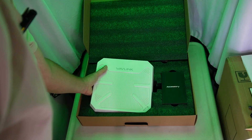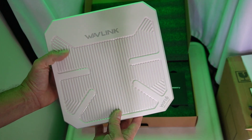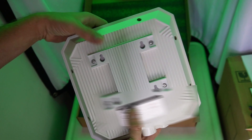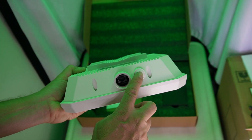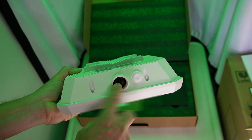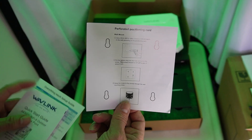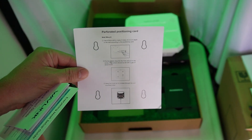Here is our Wave Link AX 3000 Wi-Fi 6 outdoor access point. You can see it's very clean looking and very self-contained. It has a reset button on the bottom and a port for your ethernet cable. This is where you can mount it to a wall or to a pole — it comes with a template to show you where to put your screws.